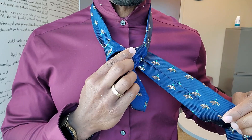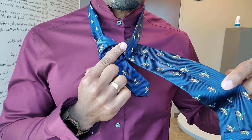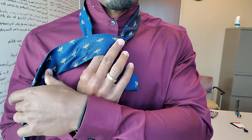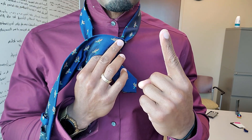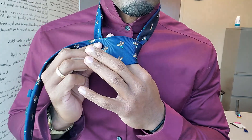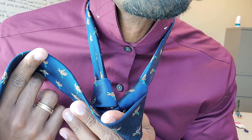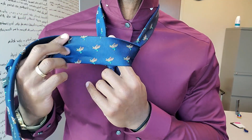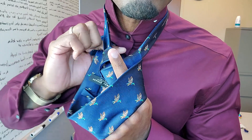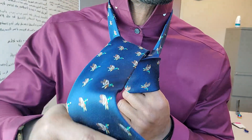Now bring the long part over, but first put your finger here as a placeholder. Then you're going to switch fingers with your other index finger, place it under as your placeholder. You're going to bring the tie behind. Here's a picture from the inside. You're going to loop it behind and through where you created that placeholder with your index finger.